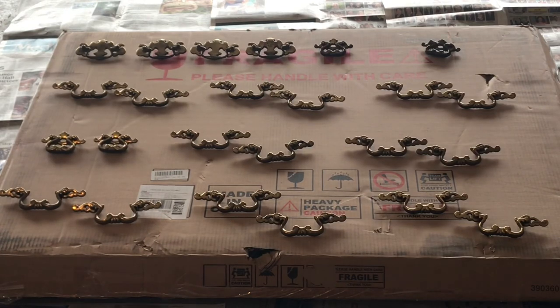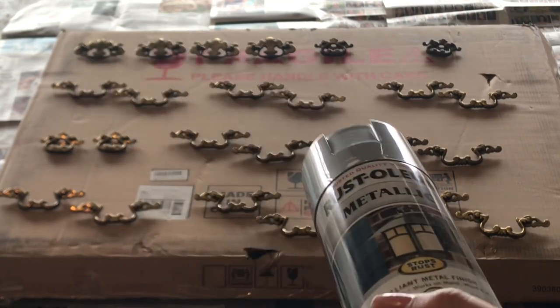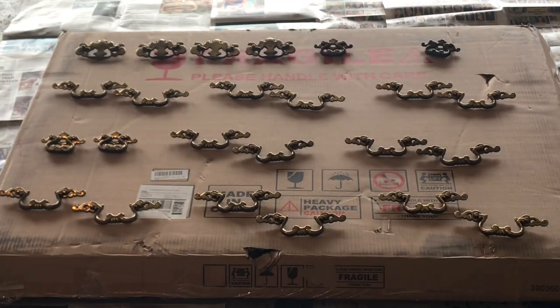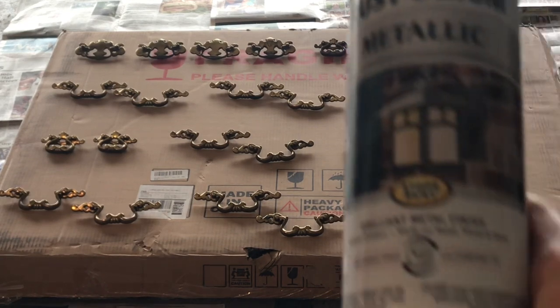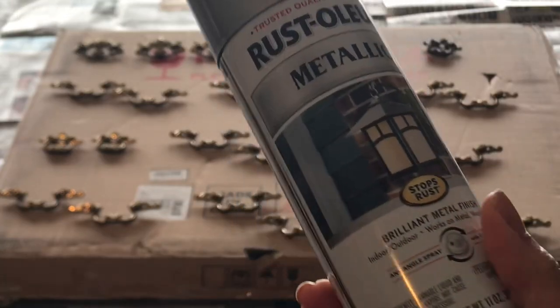Some people kind of strip down or sand down their hardware. I did four pieces, the first four pieces — I sanded them a little bit and rubbed them off. I said, I don't think I need to do all of that, so I'm just going to spray and I believe it will come out just beautifully. I'm excited to see what it looks like.